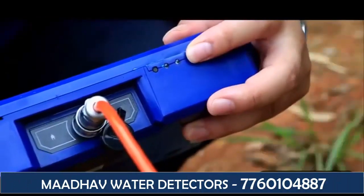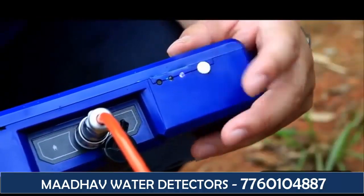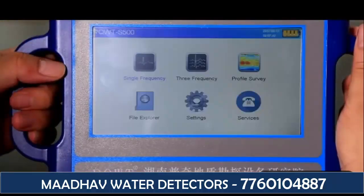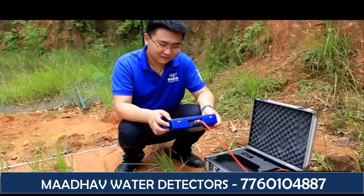The second step: long press the start button to enter the start interface. Six options are displayed, respectively: single frequency, three frequency, profile survey, file explorer, settings, and services. Today, we adopt a profile survey measurement method.